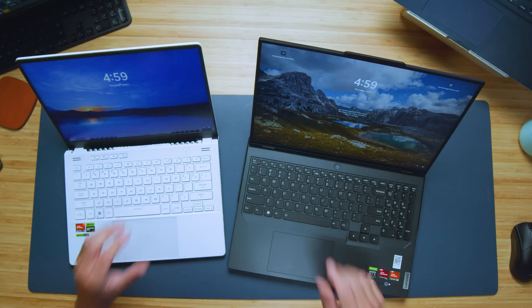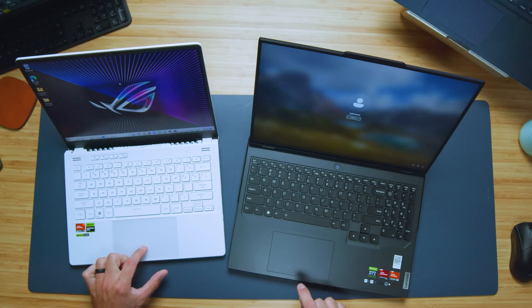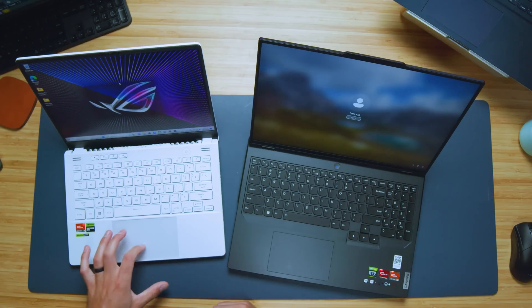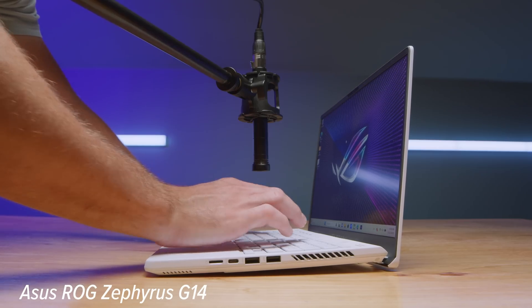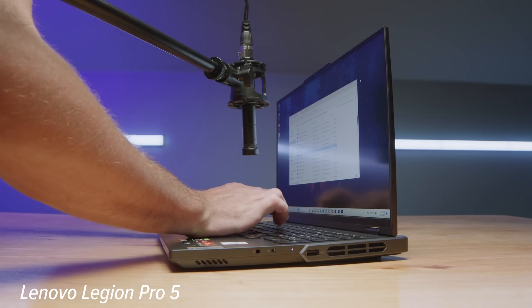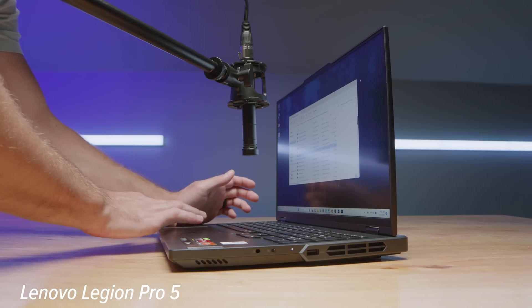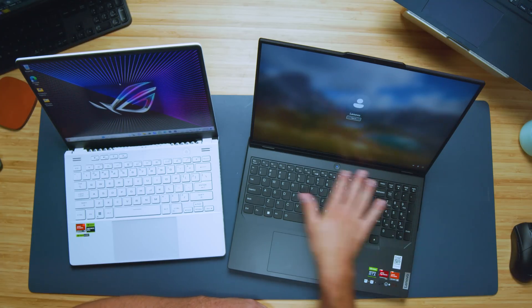The keyboards are different but have a very similar click — nice and subdued and quiet, so both will work great in any office space or classroom. The trackpad on the Lenovo has more of a standard clicky sound, whereas the Zephyrus G14 is more subdued, so I'd give the edge to the G14 for the trackpad as well. If you're a numpad user, you need to get the Lenovo Legion — it's the only one with a numpad. Both keyboards offer full-size shift keys, enter keys, backspace, and good function buttons along the top.